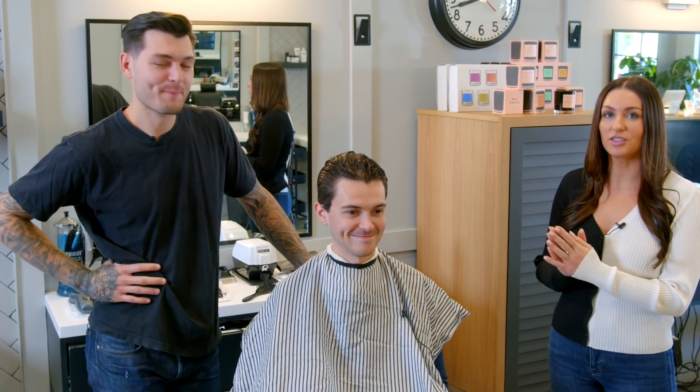Today Chuck is going to be walking us through how to style your hair. A lot of you guys probably go to the barber, sit down, leave, your hair looks amazing, and then you get home and have no idea how to style it. So Chuck's going to be showing us how he works his magic so that all of you guys can have that fresh-from-the-barber look at home.